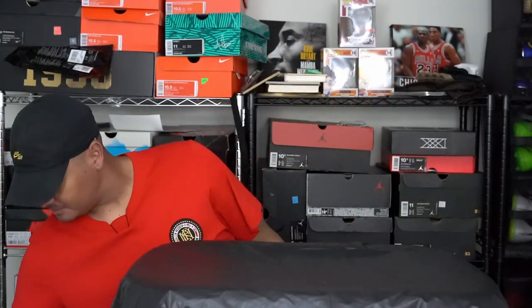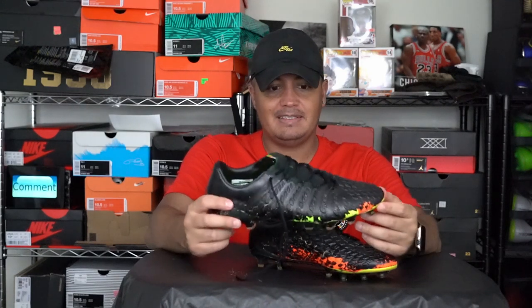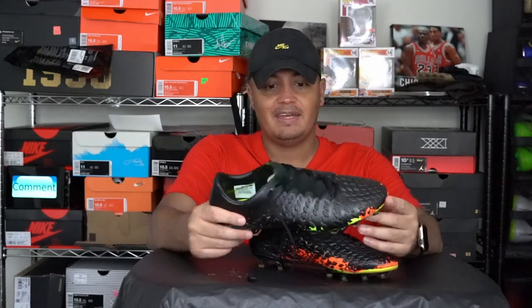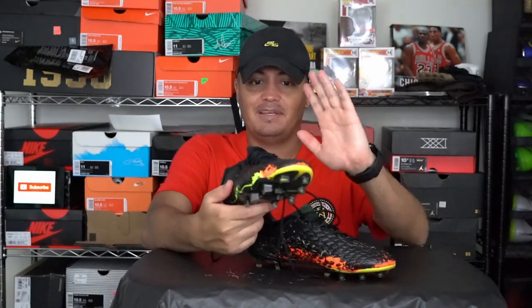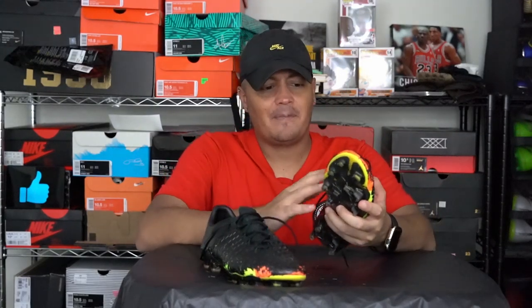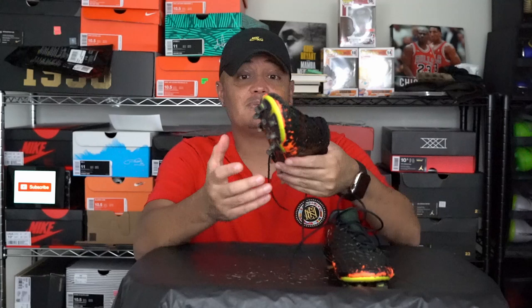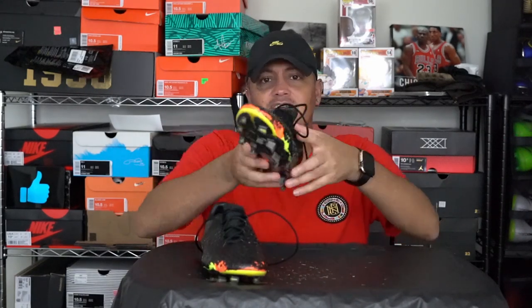Another shoe I completely failed at — and I knew this when I did it but wanted to do it anyway. This is the Hypervenom Phantom, and the paint is flaking off because it's a synthetic material and I used leather paint. I played a game in it a few hours after painting, which was probably my mistake. I actually think it looks kind of cool though — it reminds me of snakeskin.